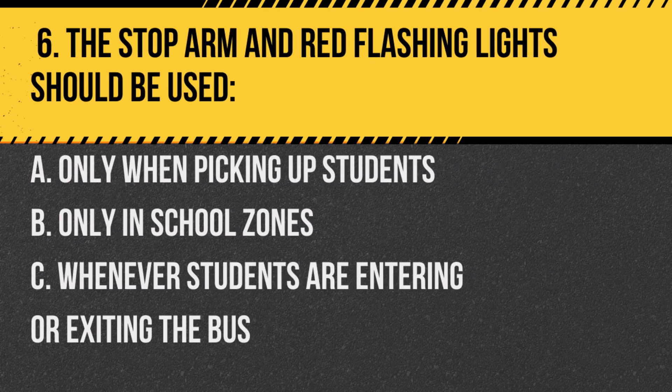Question 6. The stop arm and red flashing lights should be used: a. Only when picking up students. b. Only in school zones. c. Whenever students are entering or exiting the bus. Answer: c. Whenever students are entering or exiting the bus. This alerts other drivers to stop.